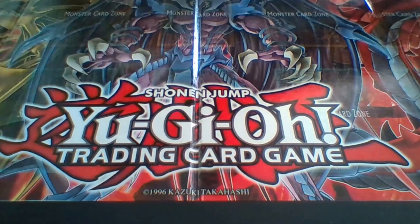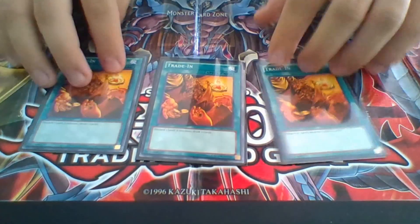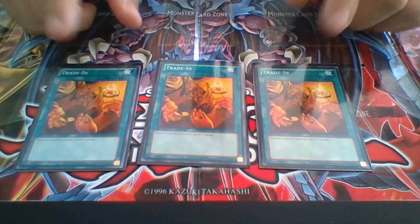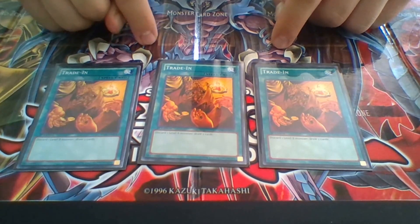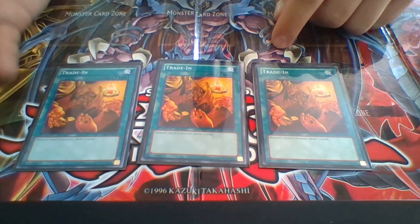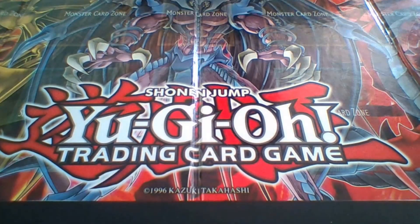Alright, so that's it for the monsters. Now we'll be going to the spells. Three Trade-Ins. Since I have Swordsman of Revealing Light and Blue-Eyes, it'll make these much more consistent. I use these in combination with Dragon Shrine, or if I have a Card of Consonance in my hand and a White Stone, I can pull out a Blue-Eyes to my hand, use Trade-In, and draw two more. This deck has a lot of draw power and I really built it around that.